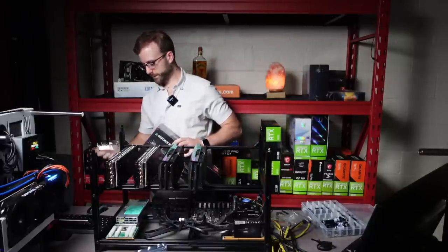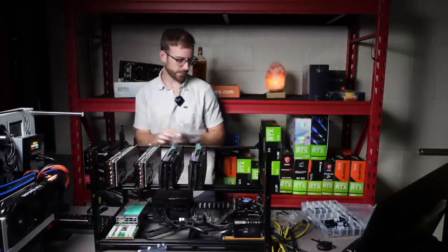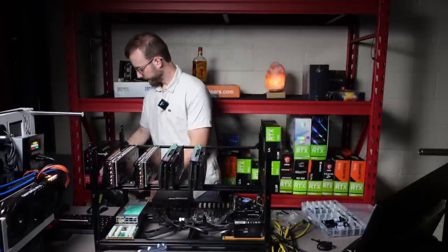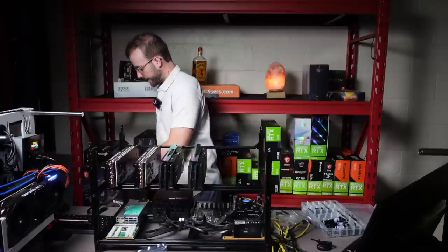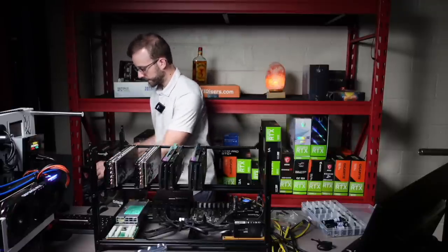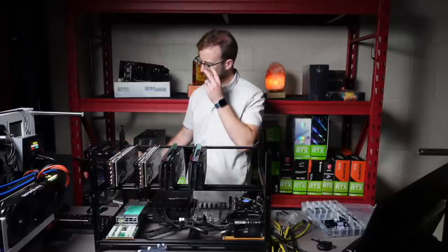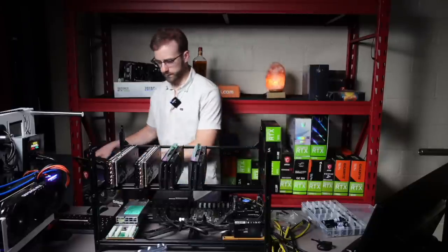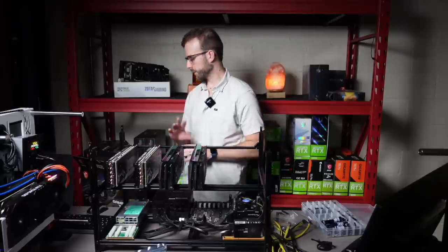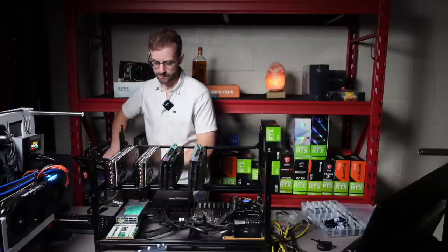It's got four GPUs in there, two to go. Talked about power, and to wrap up that conversation — and obviously we'll do an overview once I connect everything — I like to, as I wire this up, do two risers on one PCIe cable. I just split it.